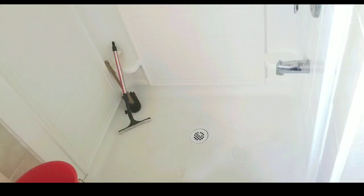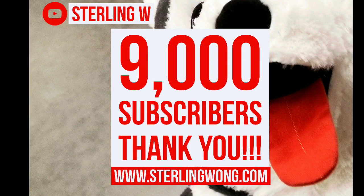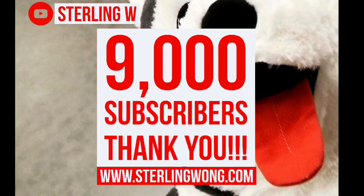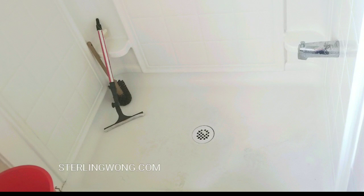Hey guys, we're going to do a quick DIY on how to clean your shower stall — from this really dirty shower stall to this super clean shower stall in about 10 minutes or less with very little scrubbing. Big thank you to the 9,000 subscribers for the SterlingW channel. Please like, subscribe, and hit the bell for more DIYs. Anyways, moving right into it.